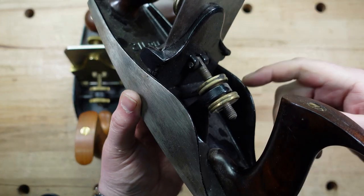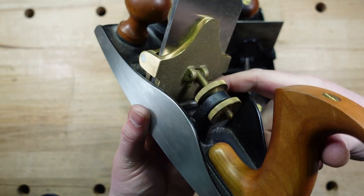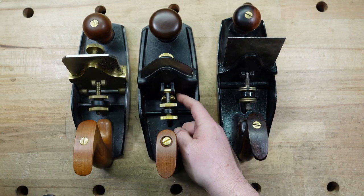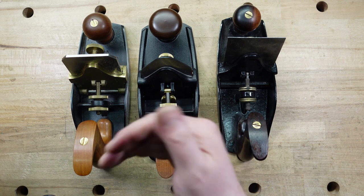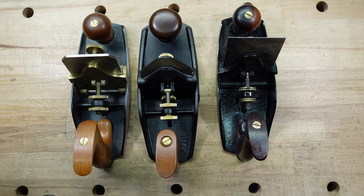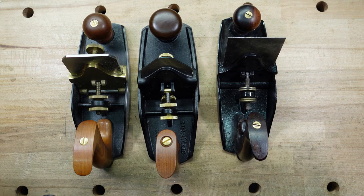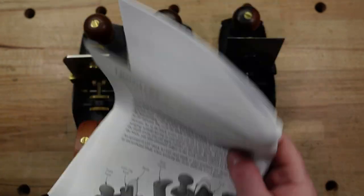When you get to the Stanley, at least on this type, that screw is not there. When you get to the Lie-Nielsen, it's not there because they use a thicker iron. So the Veritas right away, because of this screw, is going to be more versatile — if you like thinner irons you can flex the blade to change how aggressive the cut is. With thinner blades and that camber, your corners don't dig in, whereas with the thicker irons you have to ease those corners. That screw is called the blade bow thumb screw.